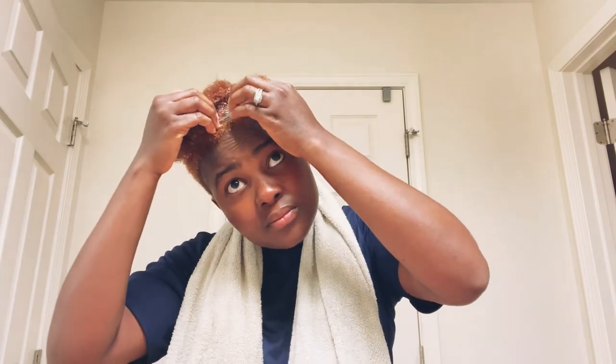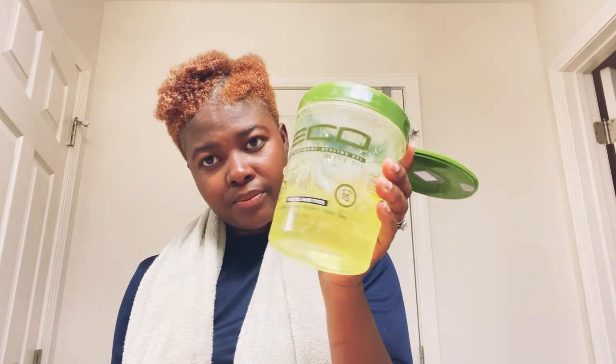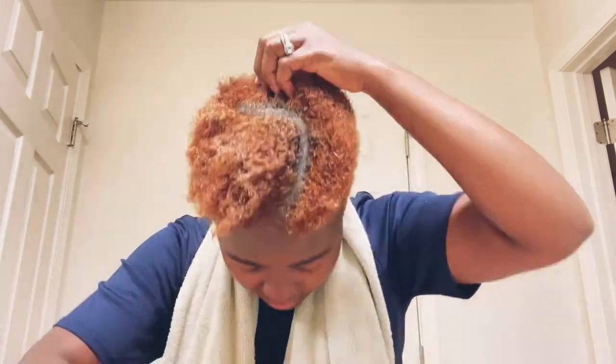Now I go ahead and lay it down using my gel — this gel is Eco hair gel. I use the green one, but you can buy any type that you want. I love the green one. I go ahead and keep adding the gel to my hair because my hair is so thick, so I need to apply a lot of it.